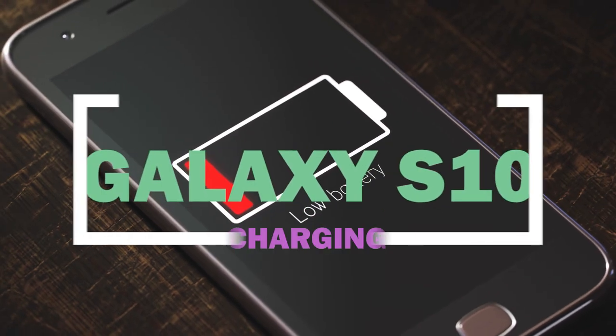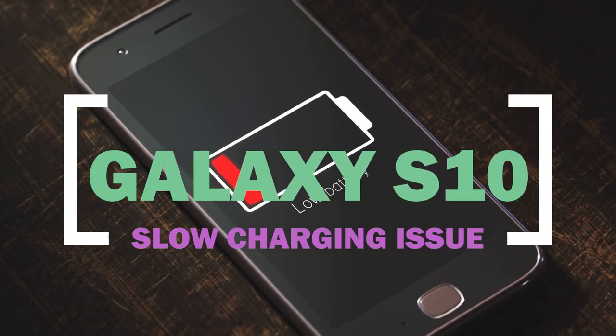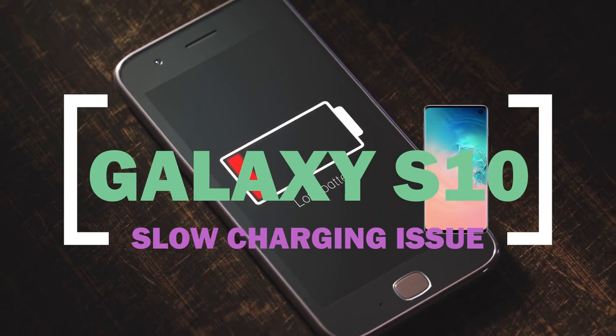Are you having Galaxy S10 slow charging issue? Learn how to troubleshoot this problem by following our suggestions in this video.